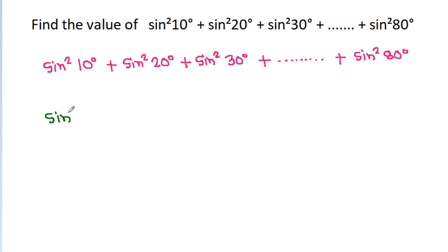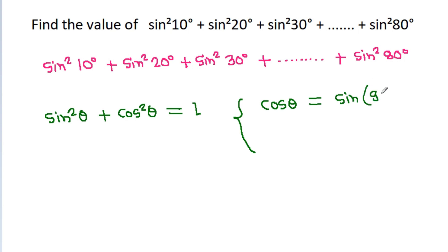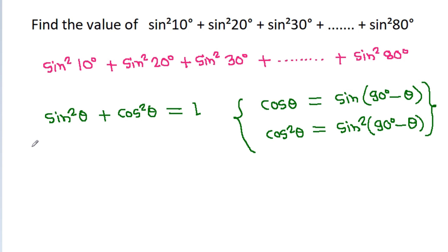sin square theta plus cos square theta is equal to 1, and cos theta is equal to sin(90 degree minus theta). So cos square theta will be equal to sin square (90 degree minus theta), which means sin square theta plus sin square (90 degree minus theta) is equal to 1.